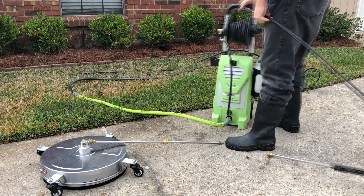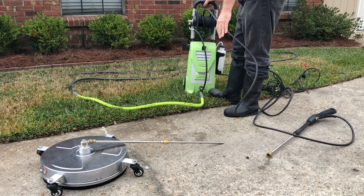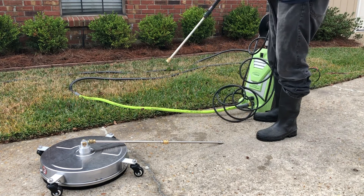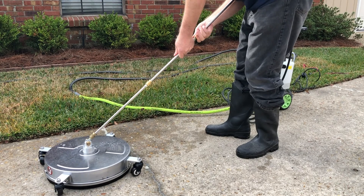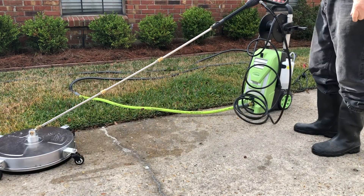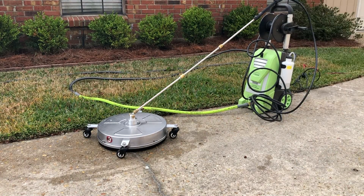I found this cleaner was really nice — it was lightweight, much lighter weight on my hand to push around. You can see how that's just such an improvement in maneuverability and ease of use.